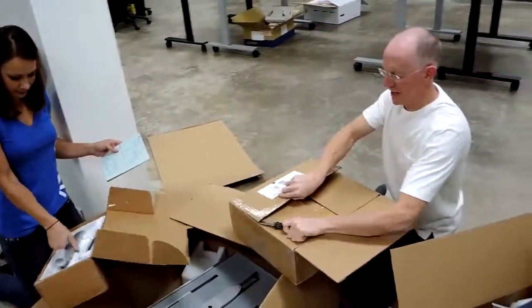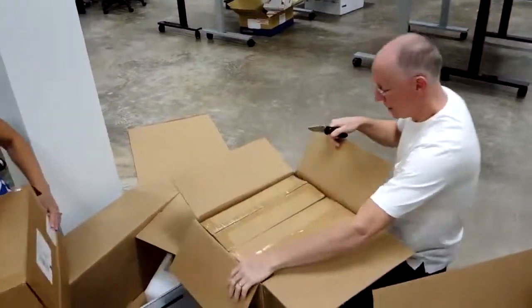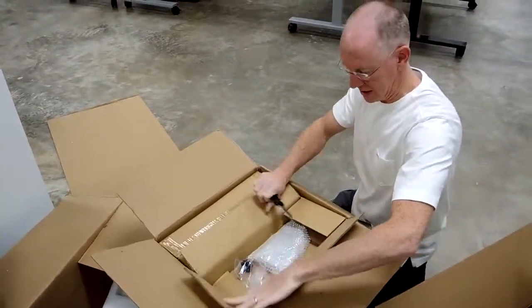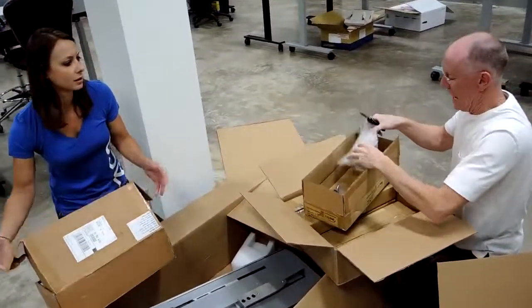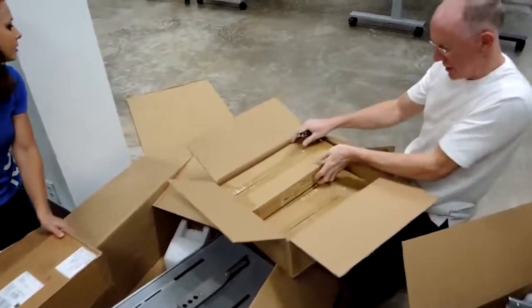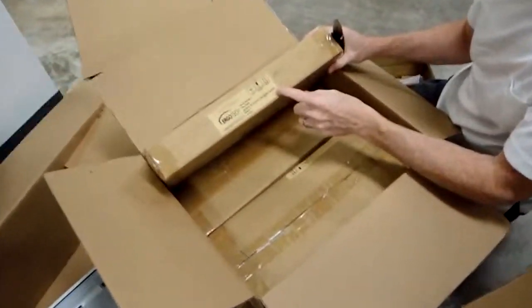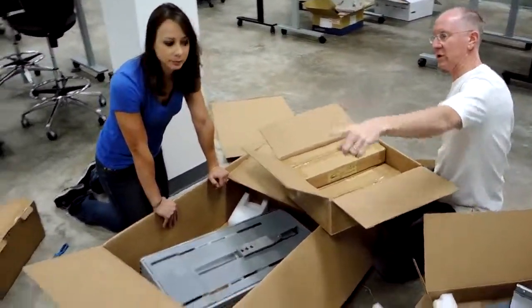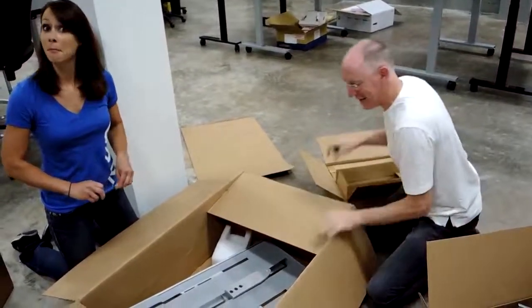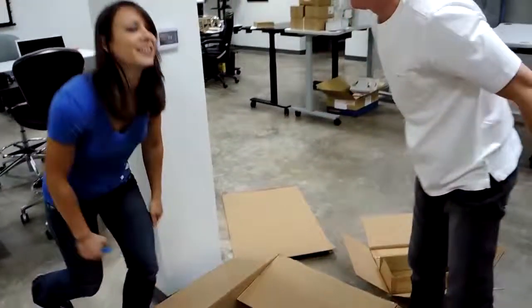By the way, you guys can check out the show notes and we'll send you to the Ergotek website where you can see all of these goodies in action. They have even more than these — oh, they have a lot of different options. This box looks like it is a box of many parts: a left arm assembly, right arm assembly. These are probably the arms that go with that one, because we've got the dual monitor arms there and the single monitor arm over here. We will get these things fully assembled and then we'll do a video for you on how they actually operate.